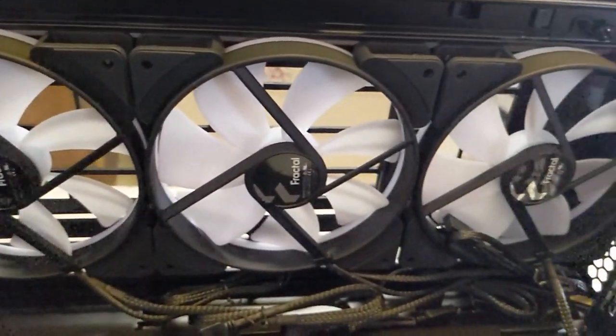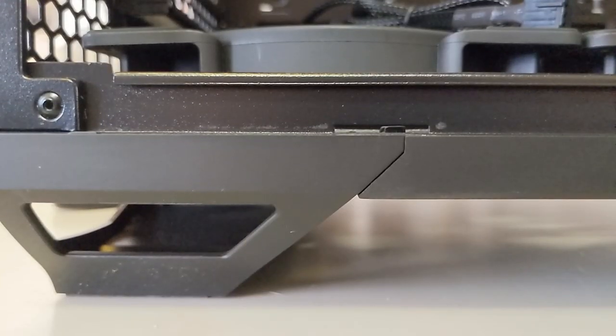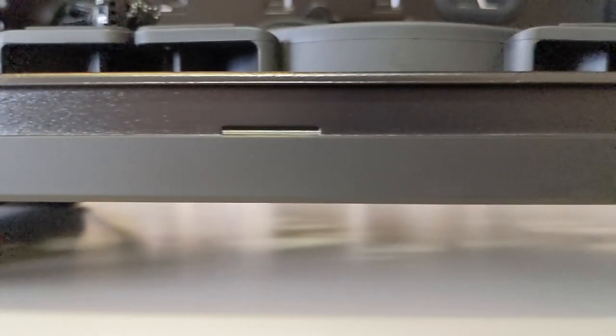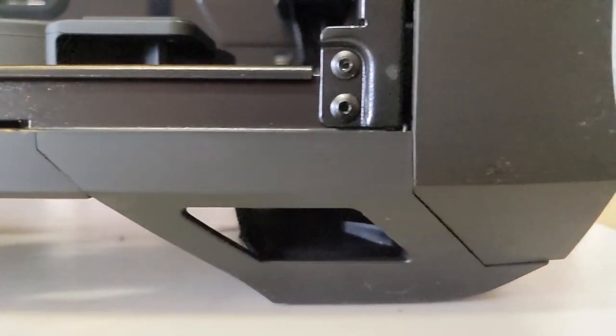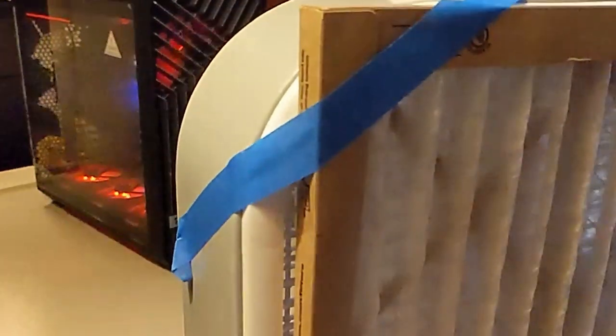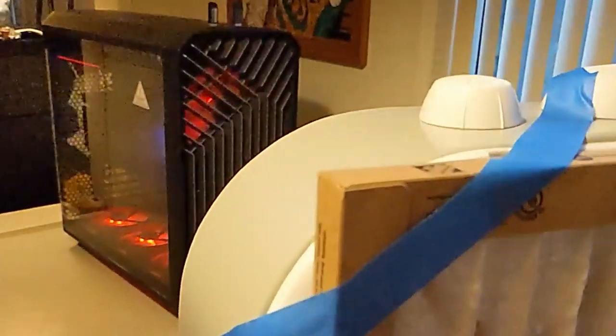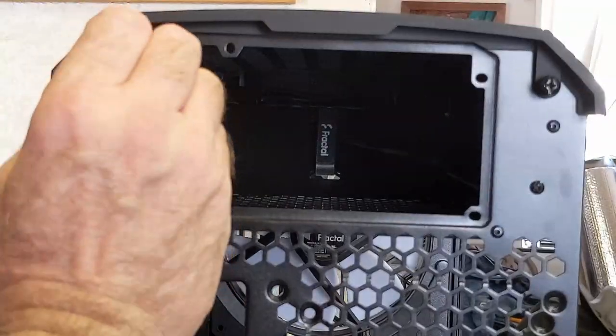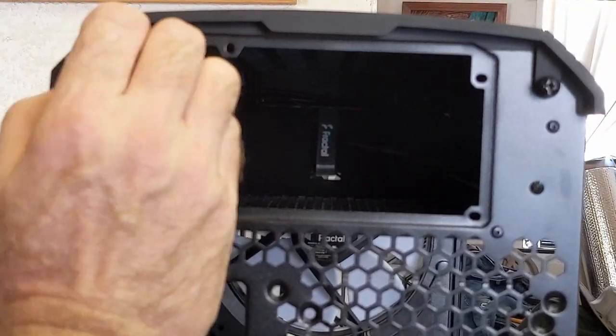This thing is a monster when it comes to airflow. First off you've got three really thick 140 millimeter fans at the bottom sucking in air, lifting up on those tall legs. It sucks up so much air that I became obsessive about dust and strapped a HEPA filter to a fan to blow fresh filtered air onto it all the time.